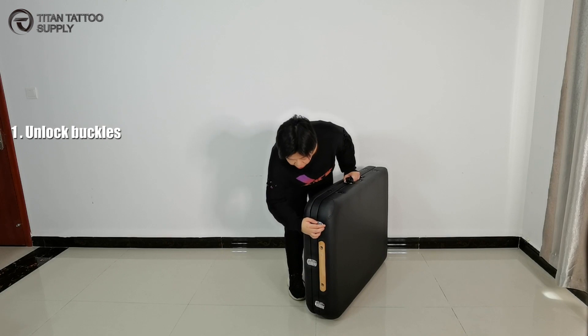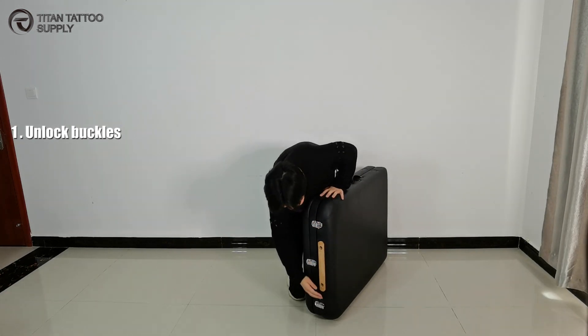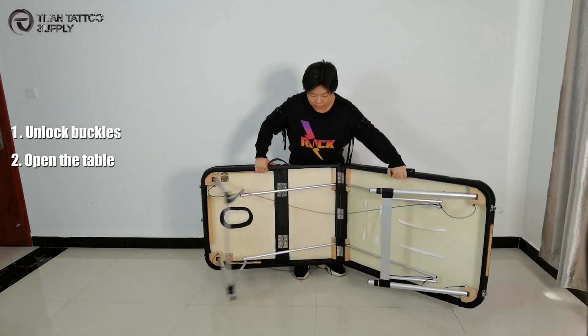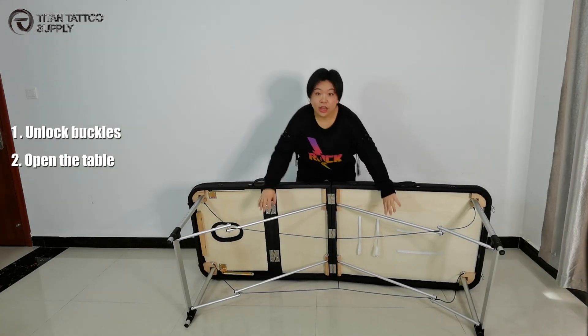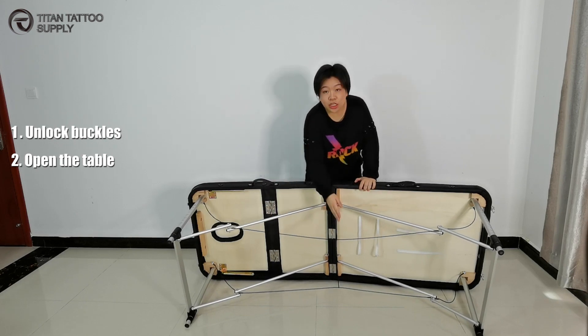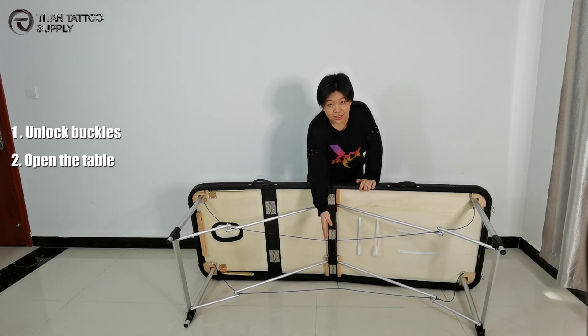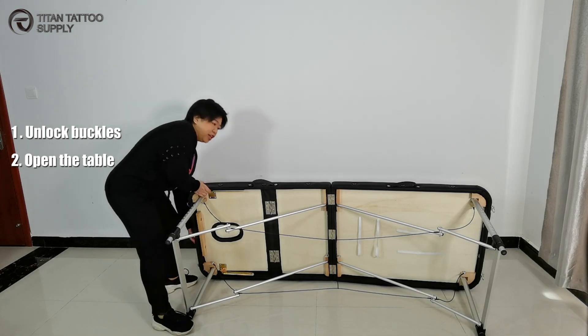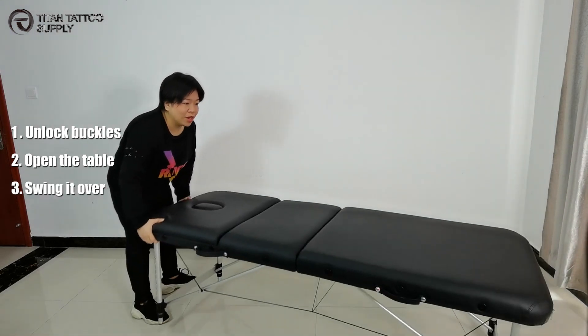First, you just need to unlock the buckle here. And then open it as wide as you can. Now open the leg and make sure the cable is straight, not caught. And then you just need to put your foot here and squeeze it open.